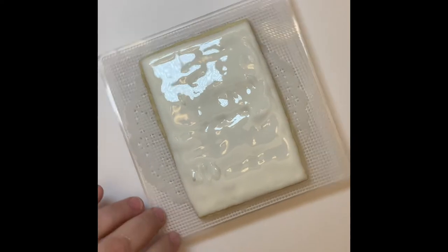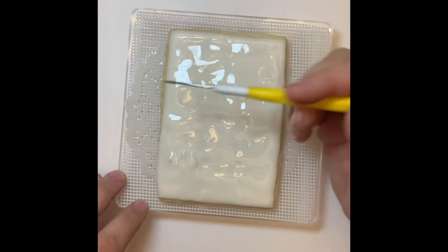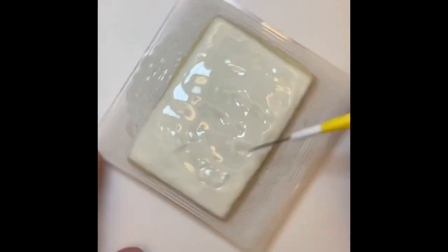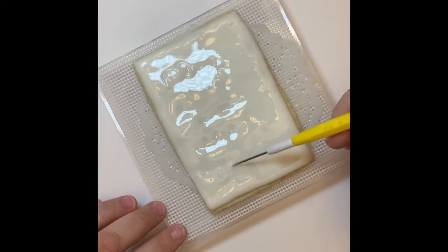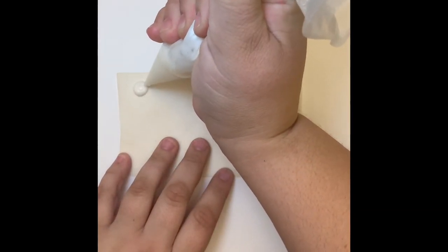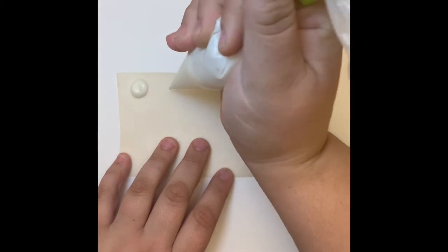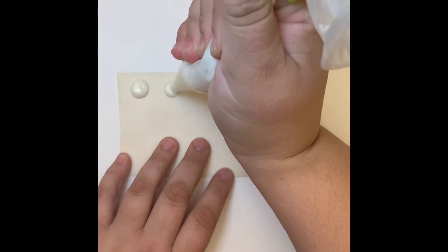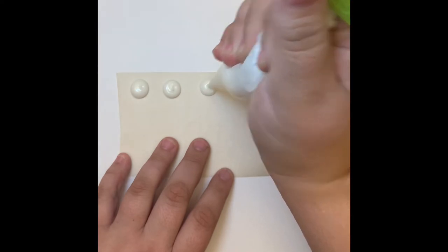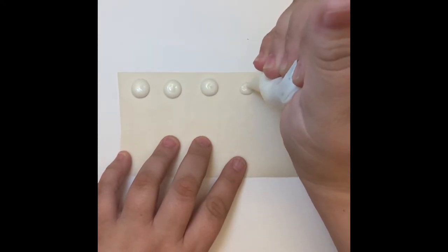Here I'm going to take my scribe tool and use it to smooth out my icing and make sure there are no lumps, bumps, or mistakes. You can also use a toothpick. During that step, while your cookie is drying, take a piece of parchment paper and white thicker consistency icing and make your paint dots — just do little circles. You can do a template if you want them to be perfect, or just freehand it like I do.